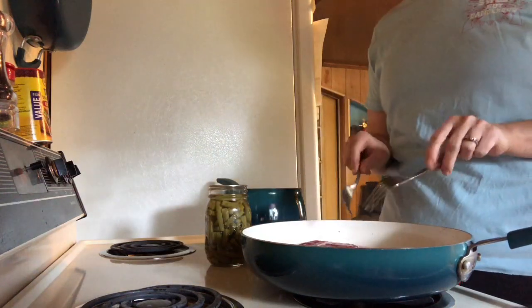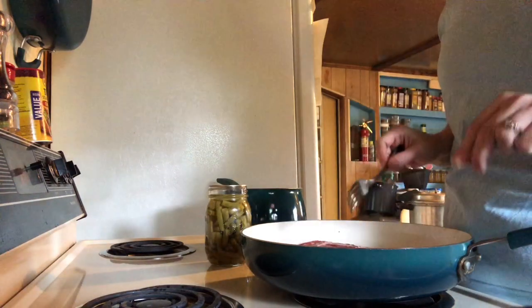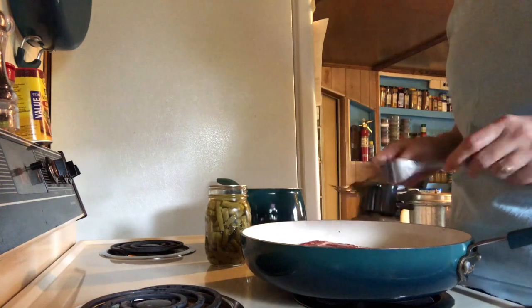We're going to let it lay like this and cook for five minutes. I know it's tempting, but don't touch it — set your timer, five minutes, leave it alone.